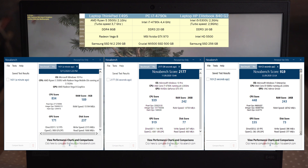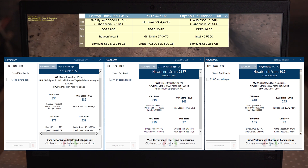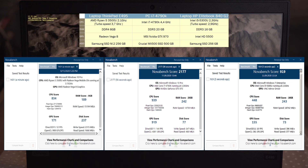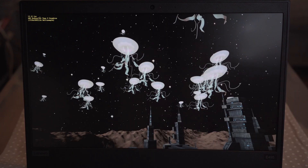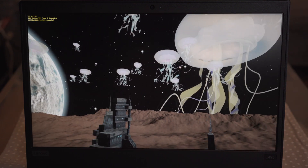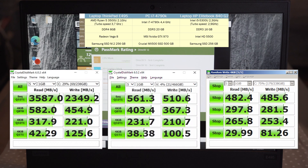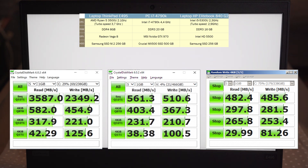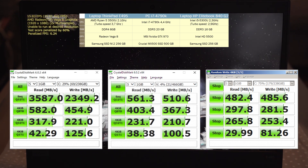The NovaBench scores show the same pattern as Passmark scores. CPU performance of Ryzen 5 is slightly worse than the i7, but much better than the i5. Memory is pretty slow and at the level of DDR3. Graphics is also very weak, especially 3D graphics, but disk performance is amazing and significantly better than the standard SSD disk from the PC and laptop. More detailed DiskMark tests show just how much faster the M.2 in ThinkPad E495 is compared to the SSD drives in the PC and HP laptop — sequential reading and writing is 4 to 6 times faster, and random reading and writing is faster as well.